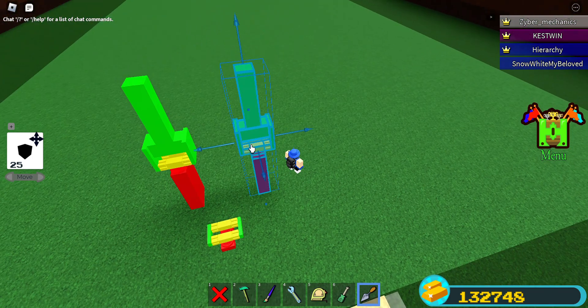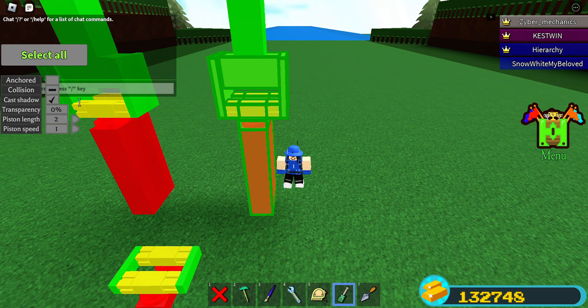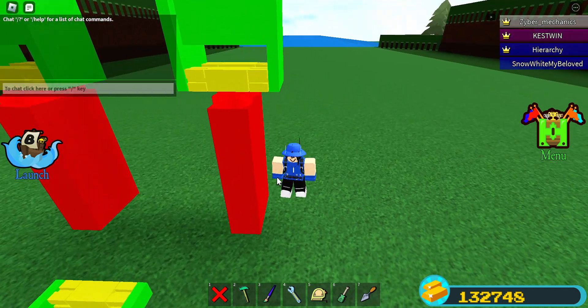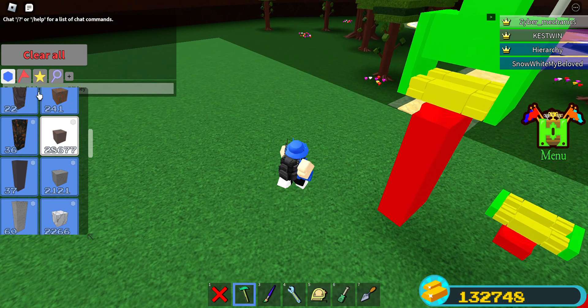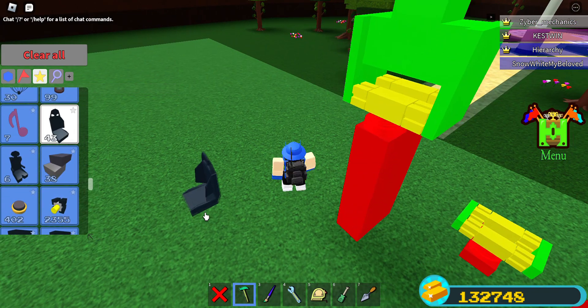So now for the rundown of the basic system of a piston operated back — the way you want to set it up is you place a chair, and you bind the first piston.